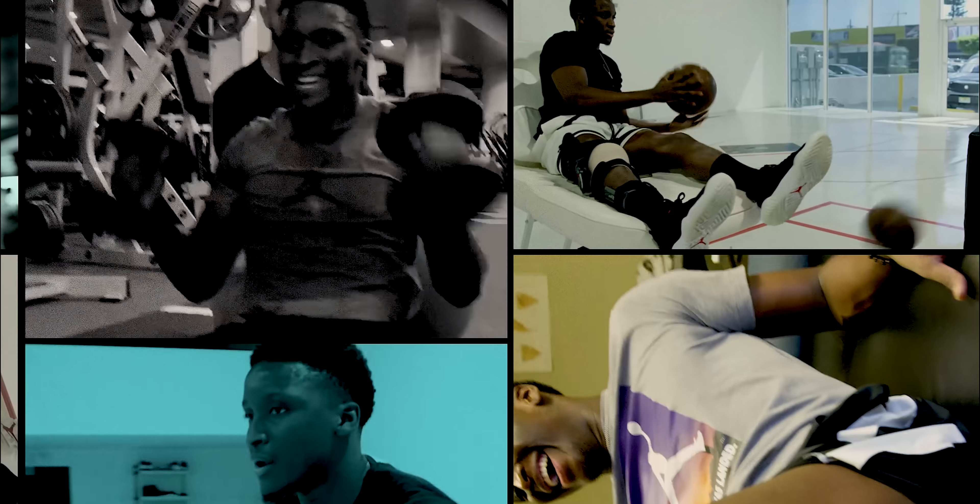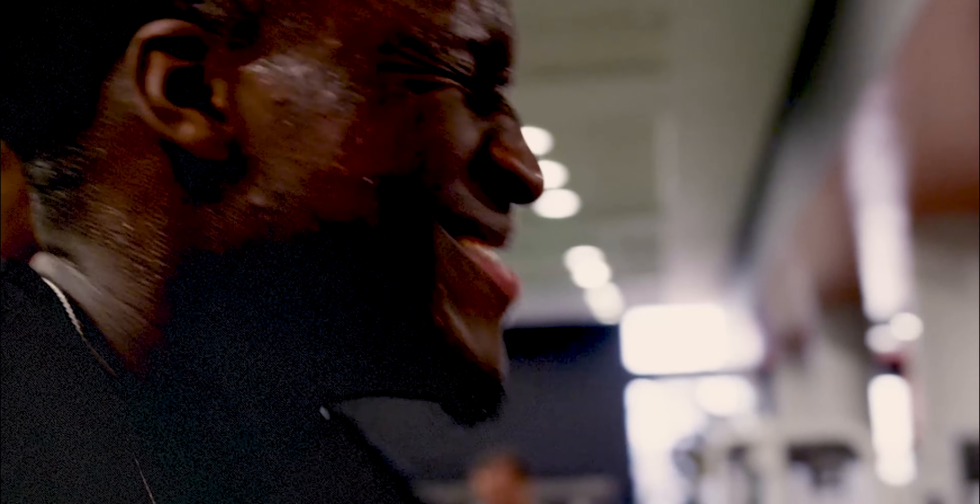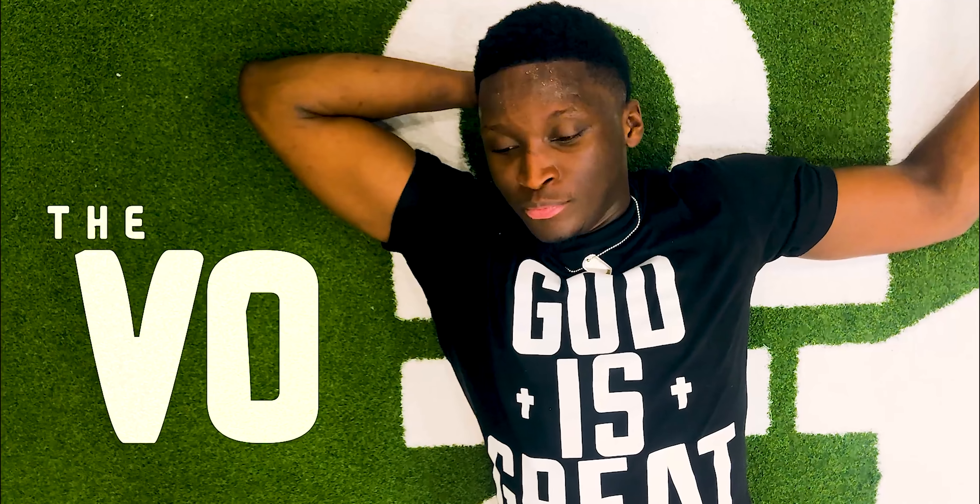What's up world, V.O. here, welcome to the V.O. show. V.O. checking in, you already know.